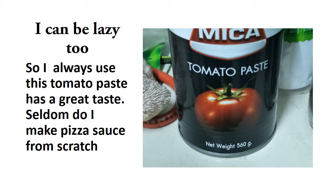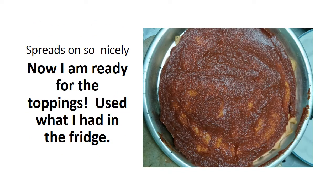I always use this tomato paste when I'm making pizza. It has a great taste, though it has a little more sugar than I'd probably like. Seldom do I make pizza sauce from scratch because it's just too labor-intensive for me. It spreads on so nicely.